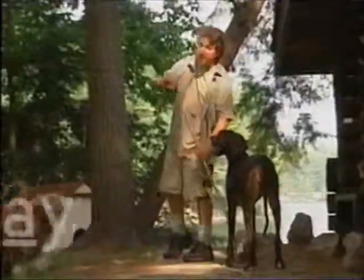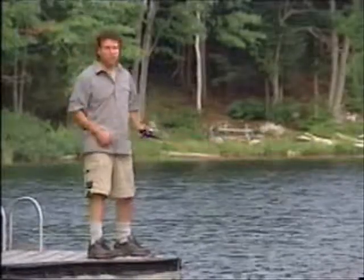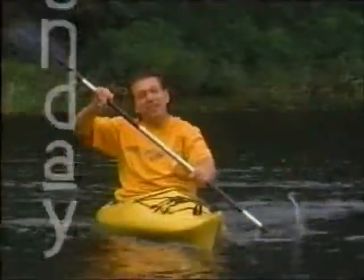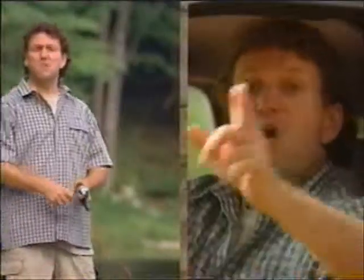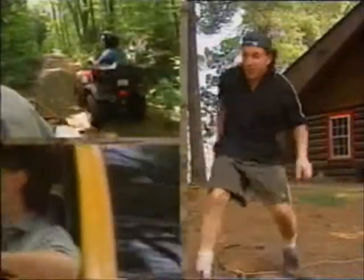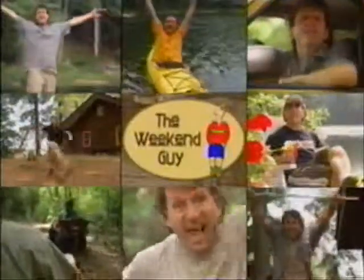You can have my Monday mornings, Tuesdays you can keep, Wednesdays only, halfway there by Thursday I'm asleep. So I'm taking back my weekend, cause it belongs to me. From Friday night through Sunday I control my destiny. The weekend is here again, time to unwind. More than just a few days off, it's a state of mind. Weekends, yeah, weekends.